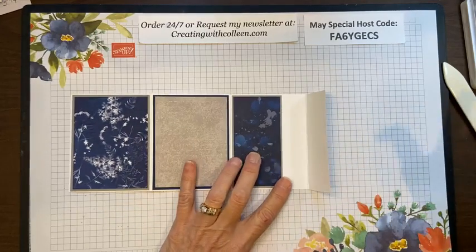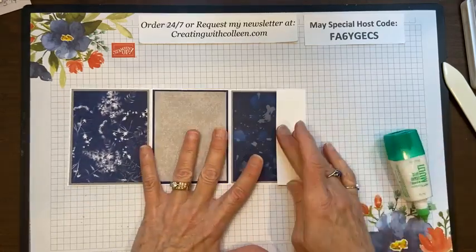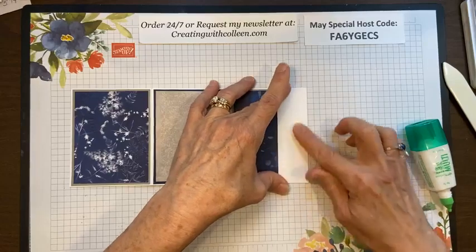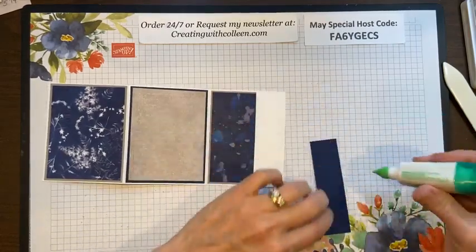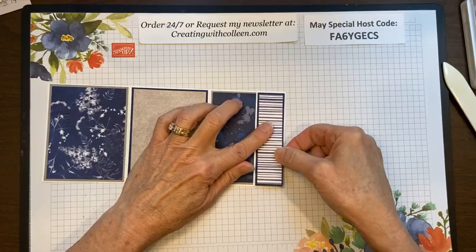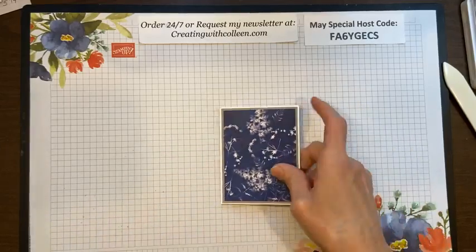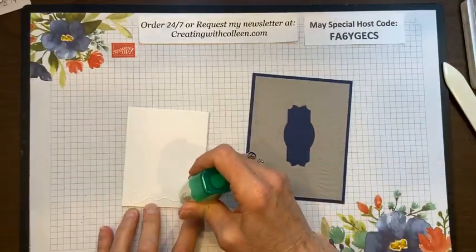I'm going to show you some tricks on the Stamparatus and how to get it just right. Once I have these pieces in I can fold this over, but I'm only going to put my glue at the top and bottom so I can slide that gift card or business card in and out. Then last but not least this little strip goes here. This is the base of my card where it slides in, and then this will get mounted on here.